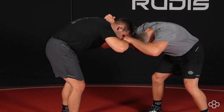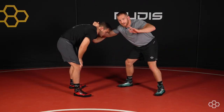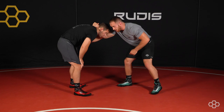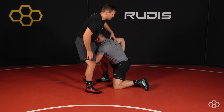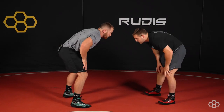Now I'm going to take my collar tie hand and it's going to go to my back pocket. As my collar tie hand goes to my back pocket, my free hand attacks his leg and my lead leg steps forward. So I pop shoulder, head to outside step. And then we cut across to our double or come up to a single leg.